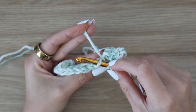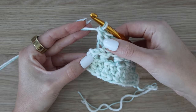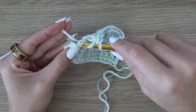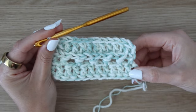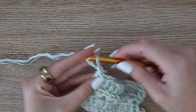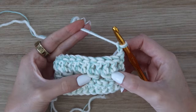Once you get to the end of the row with one stitch remaining, work your last double crochet under both the front and the back loops, just like you did for the first stitch of the row. This helps not to tug the yarn and makes for a nicer, more even edge. So the first double crochet is under both loops, all the way across is back loop only, and the last stitch is under both loops as well. Your stitch count stays the same — go ahead and turn your work and chain two.